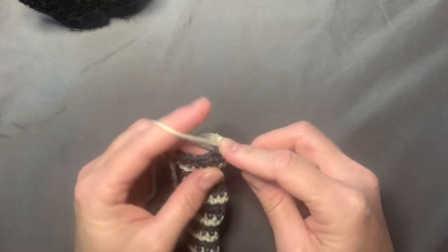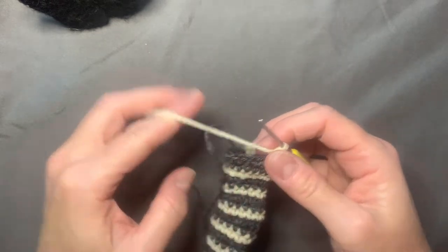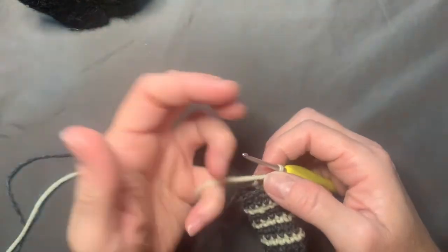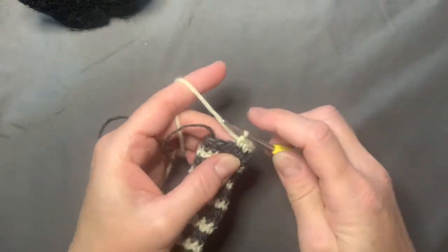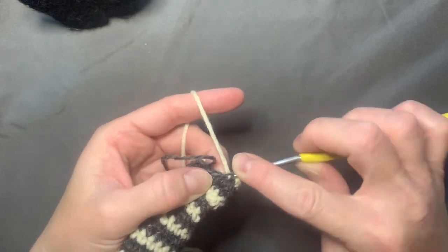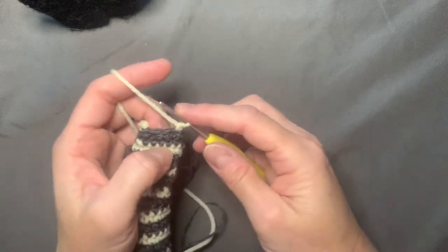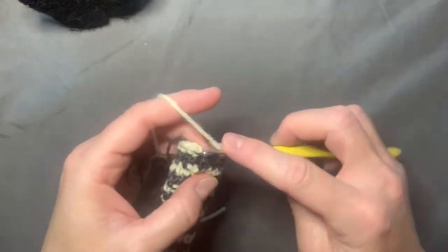Here I'm showing how to do the invisible decrease. You get one loop in the front, second loop in the front, pull through and pull through — so you're not going through both legs of the stitch. That's how you do the invisible decrease: one leg in the front, one leg in the front of the two stitches you're putting together, and pull through.